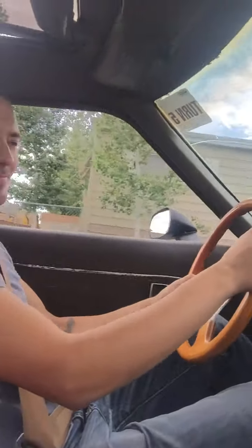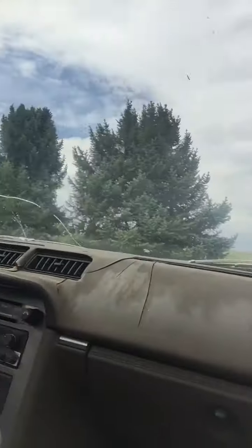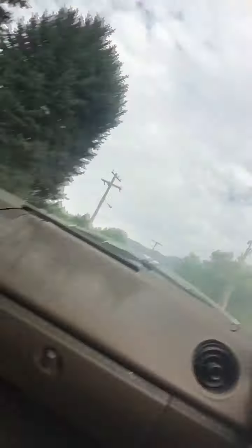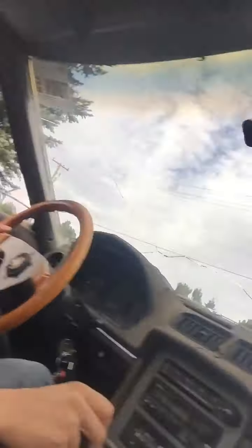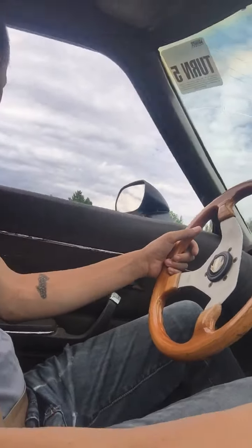[Dad]: So basically you went off a jump? [Daughter]: Yeah, and I was freaking out — I was like flying! I still don't know what the construction site is building. [Dad]: Yeah, I don't know either. So there's a little hesitation when I'm starting in first or shifting up through the gears. I do believe I need to rebuild the carburetor, so I'll be doing that fairly soon.